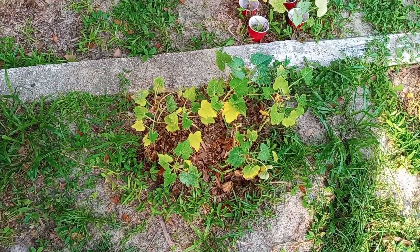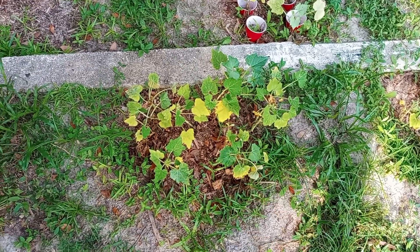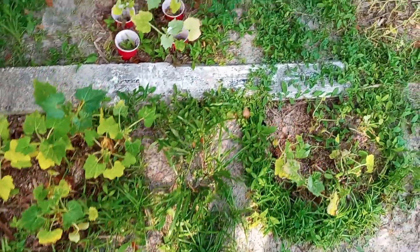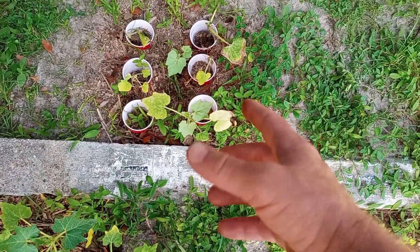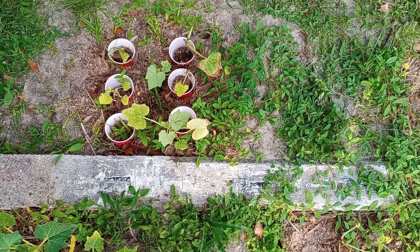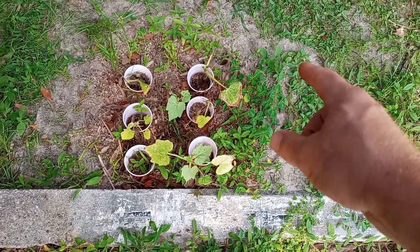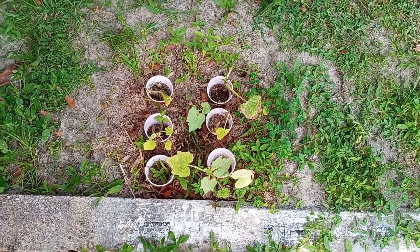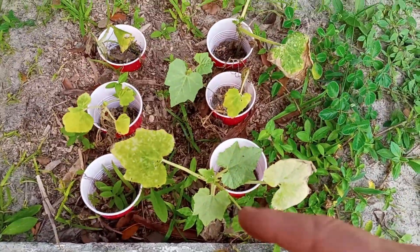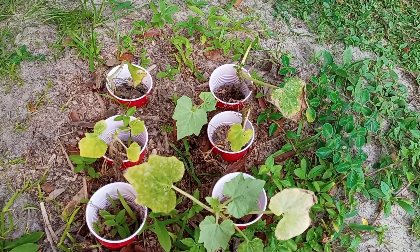Over here with the cups, we can't really definitively say whether or not they're working for the vine borer at this time. We can certainly tell based on what we're observing today that the leaves have been getting eaten by the loopworm.